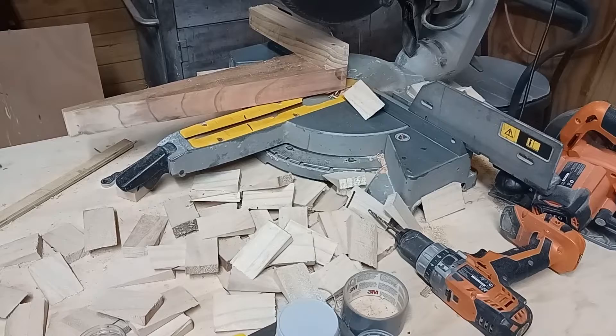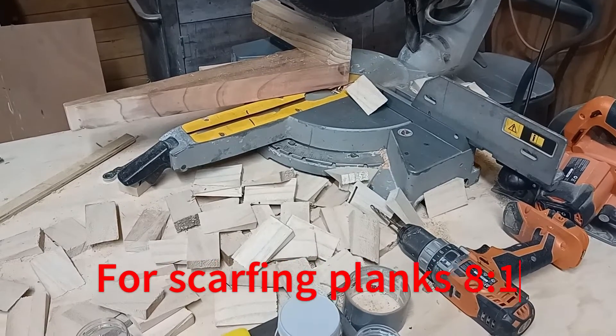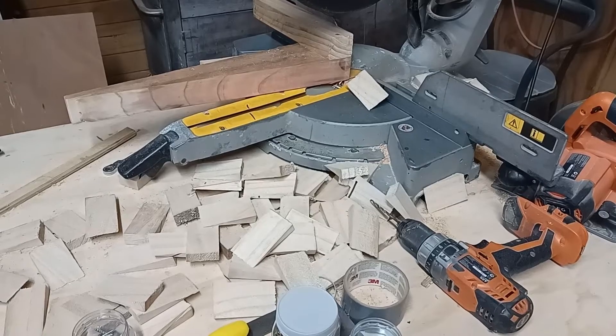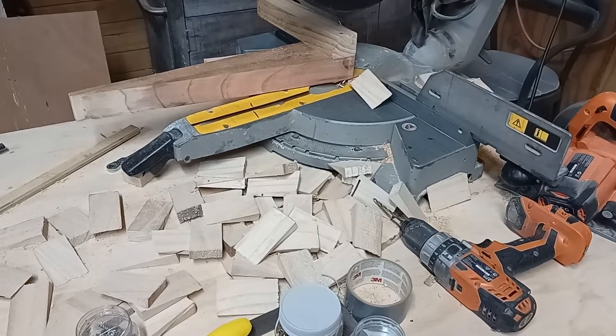This is my third mitering tool. It works the best out of using the tabletop saw or the band saw. Gives a nice, flat, clean cut.